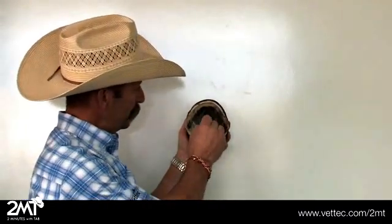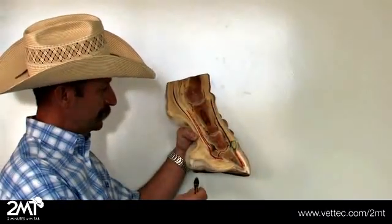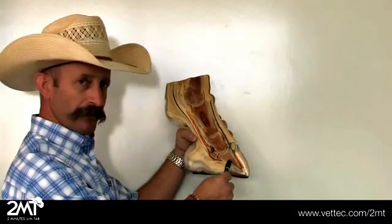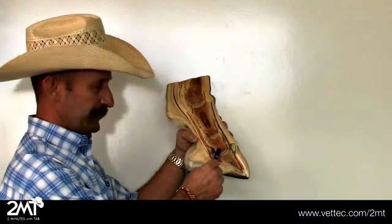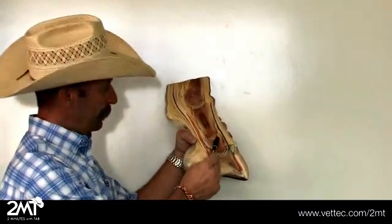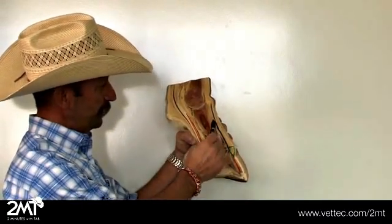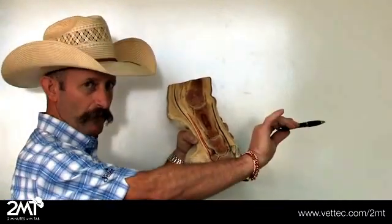These are your bars and your frog. Looking at the internal structures of the foot, this is your coffin bone or P3. This is your navicular bone. This is your second phalanx or P2. This is your long pasture or P1. Coming up to the extensor tendon, this is the tendon that runs up the front of the leg — the tendon that pulls the foot forward.